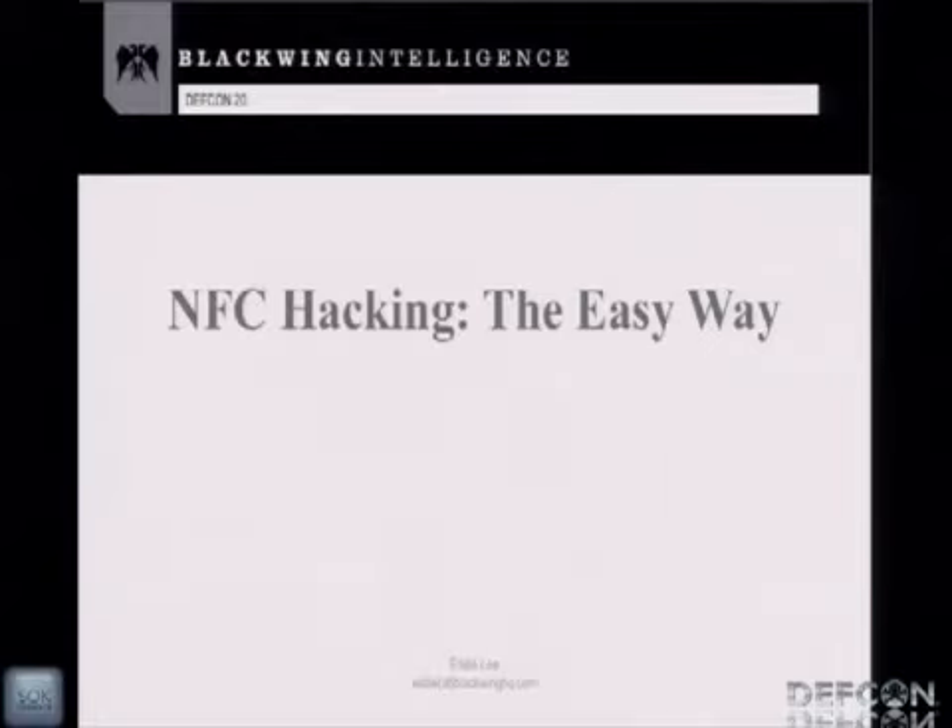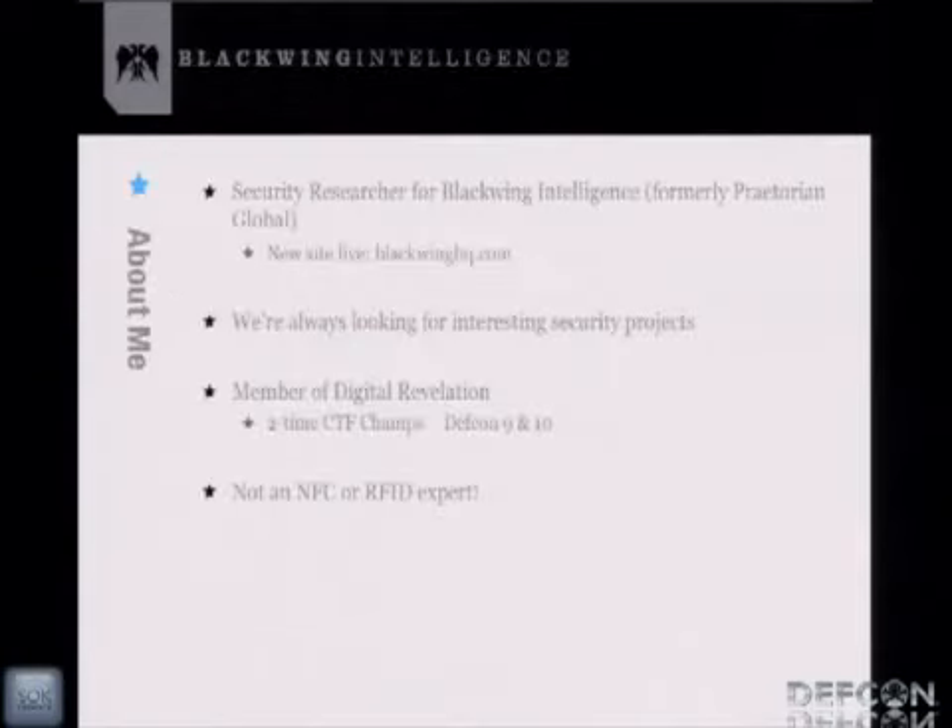I'll get closer to the mic. So I'm a researcher at Blackwing Intelligence. We recently rebranded ourselves from Praetorian Global. We're a pretty small boutique security firm, and we just relaunched our website this week at blackwinghq.com. We're always looking for interesting security projects, so if you want to contact us and have us break stuff for you, feel free to contact us.